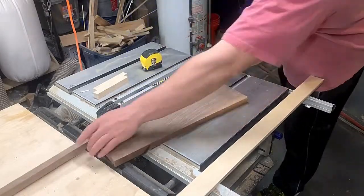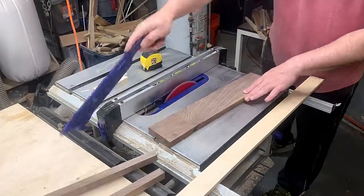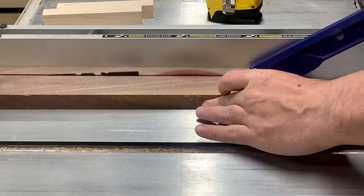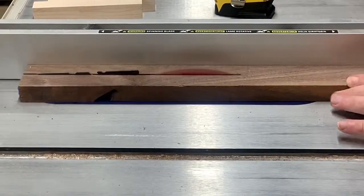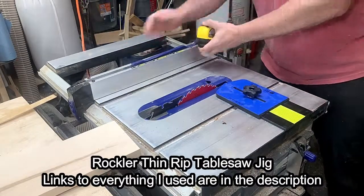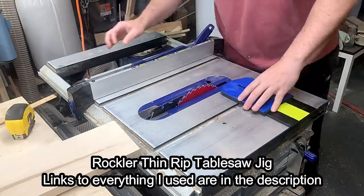I started out by ripping down some scrap walnut. To be completely honest, this was supposed to be a picture frame, but I cut the maple too thick and the border would have been too thin if I ripped the maple down into thinner strips, so I decided to make this instead. For cutting the maple I used my thin strip ripping jig from Rockler.